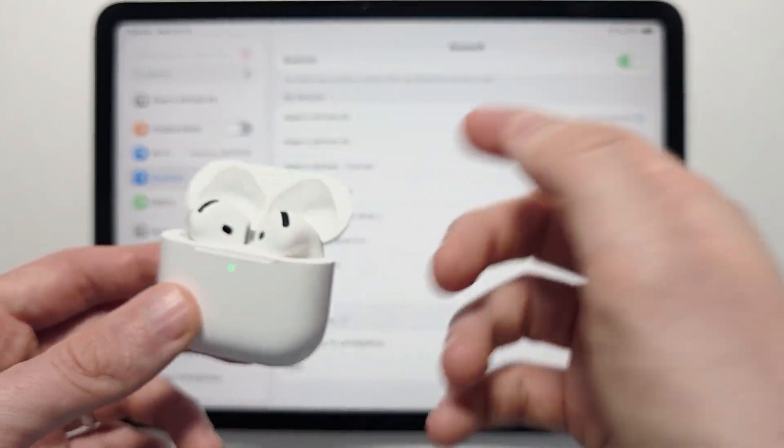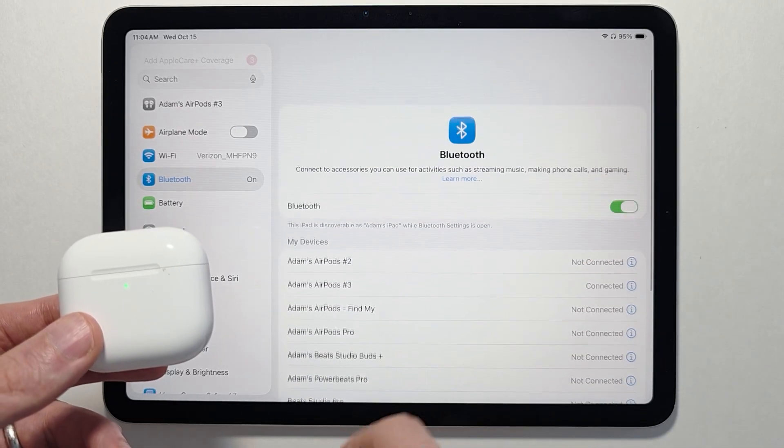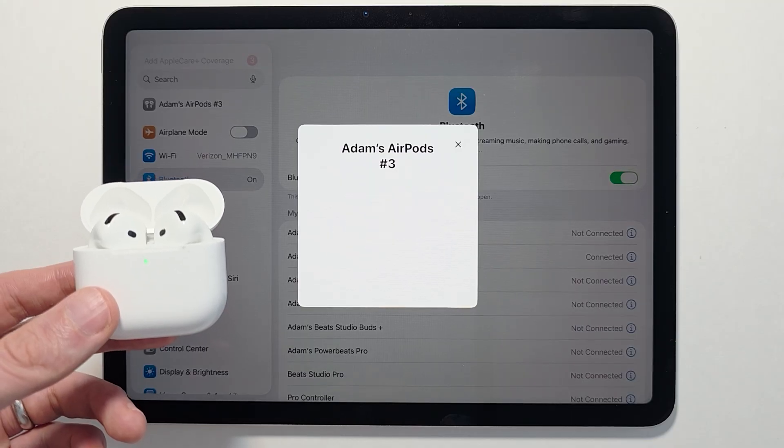One more thing — when you close the case, you're going to disconnect. But when you reopen it, you'll see that it reconnects automatically.